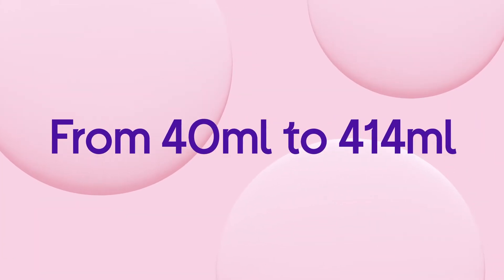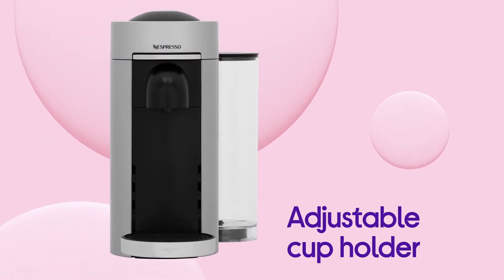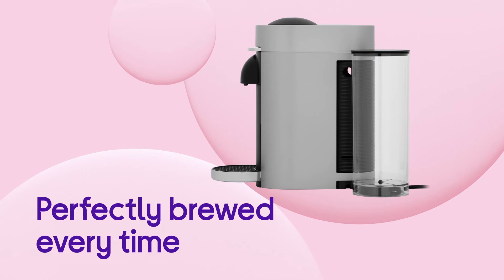They vary from a 40ml single espresso to a 414ml Alto, which means all you need to do is pick your drink and adjust the cup holder. It gives you coffee that's perfectly brewed every time you press the button.